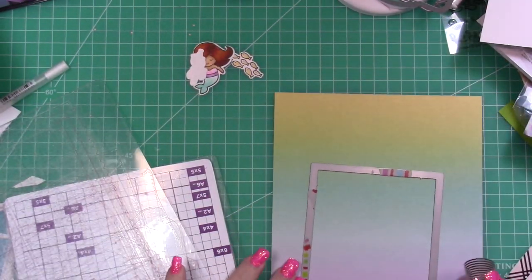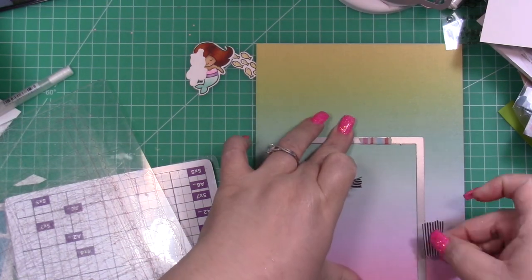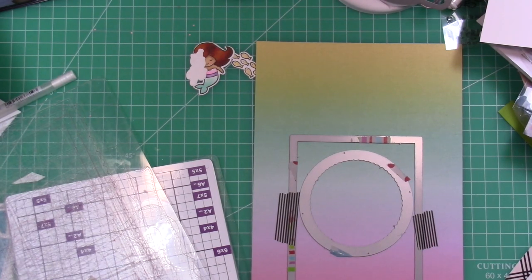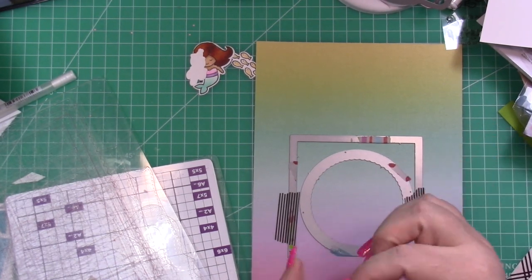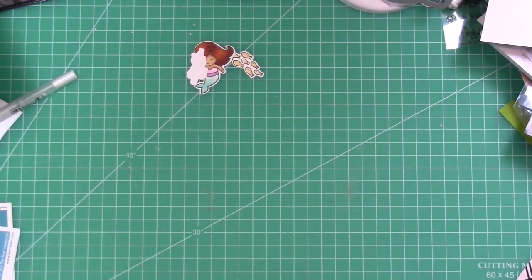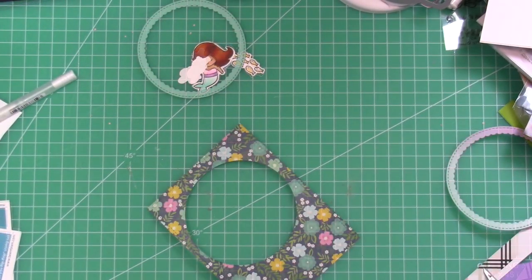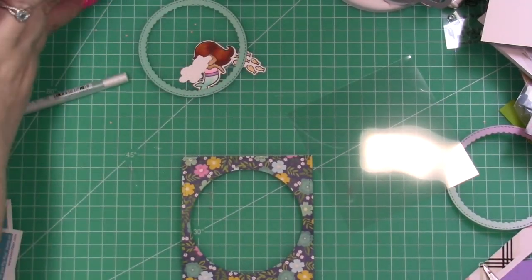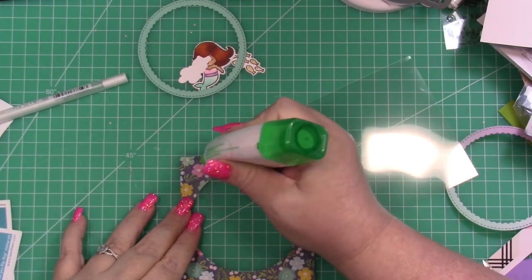I'm using the largest of the Stitched Rectangle dies from Lawn Fawn to cut out my panel. Then I'm using a scallop circle frame from my stash to cut out the center, because I wanted a frame that I could use for the inside of the shaker card window.